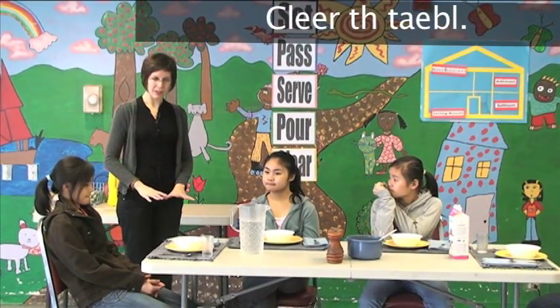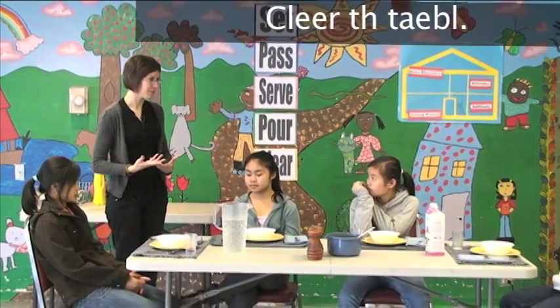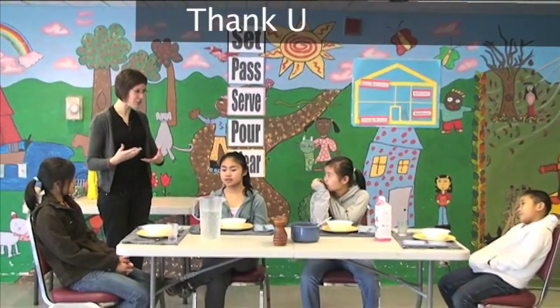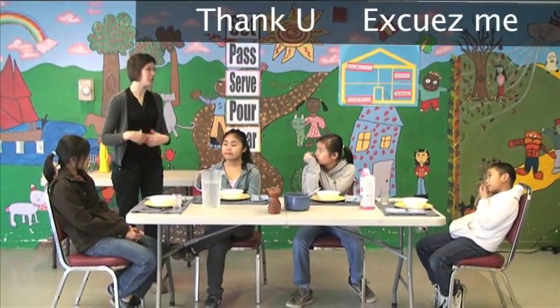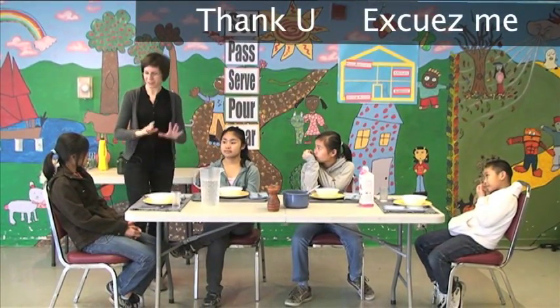Now, before you leave, it's nice to say thank you. And 'excuse me,' because you're leaving. So, excuse me from the table. Thank you.